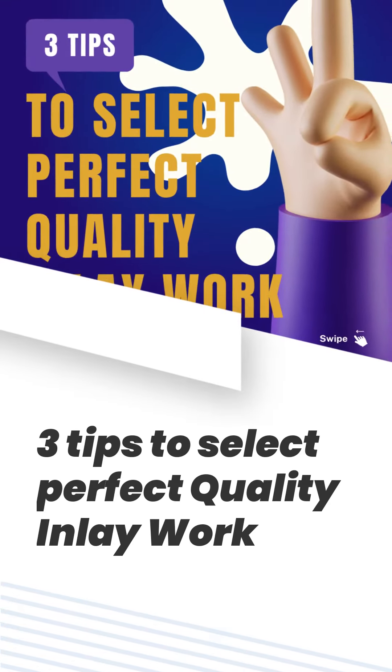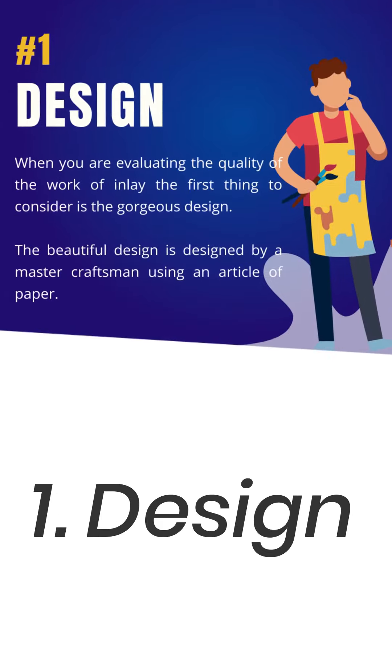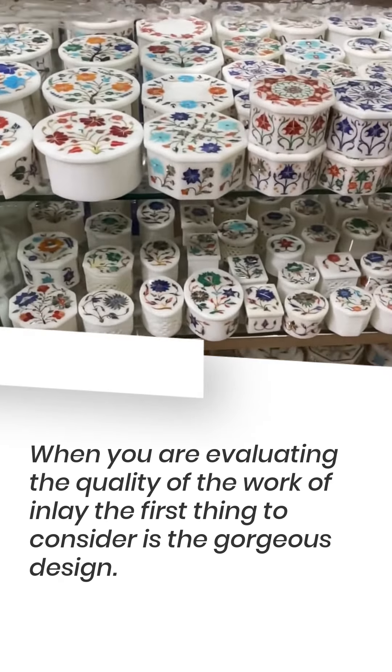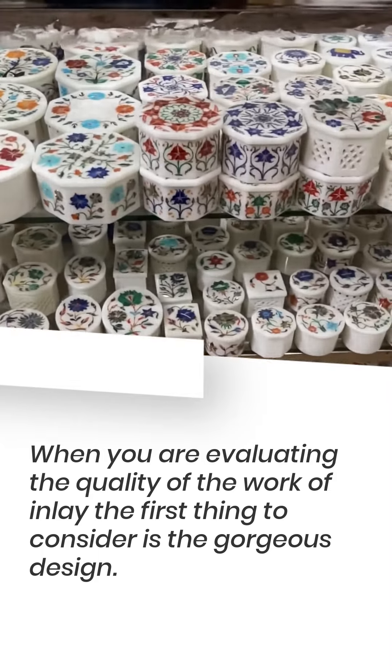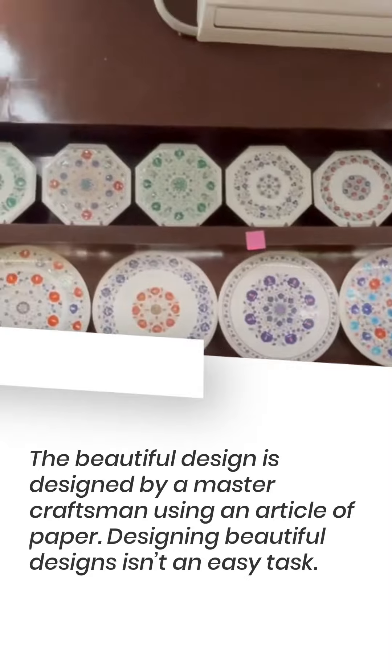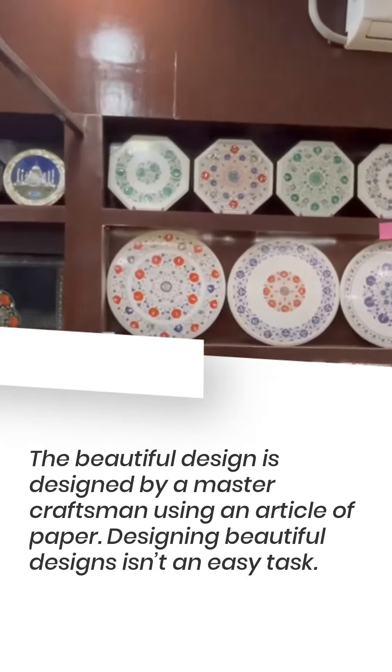3 Tips to Select Perfect Quality Inlay Work. Tip 1: Design. When you are evaluating the quality of inlay work, the first thing to consider is the design. The beautiful design is created by a master craftsman using paper. Designing beautiful designs isn't an easy task.